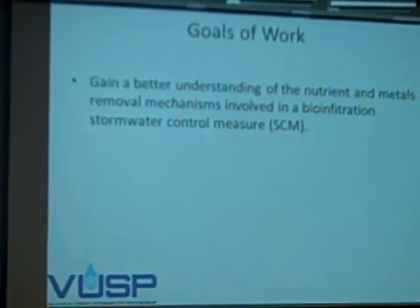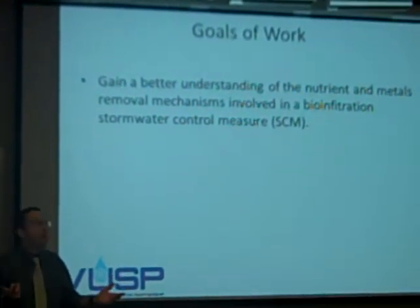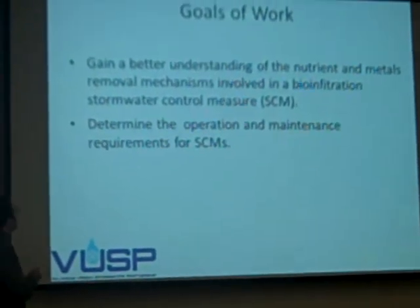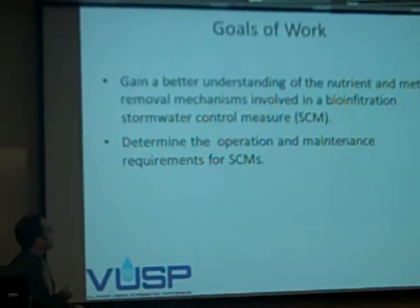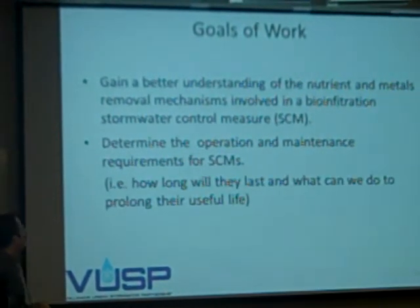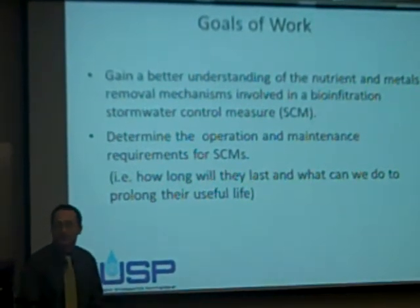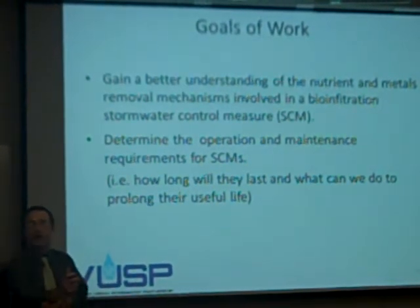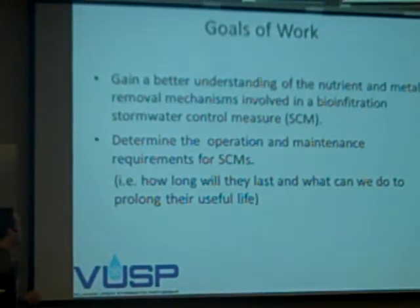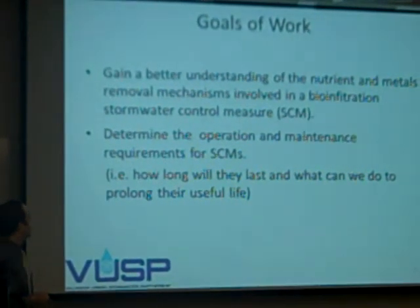The goals: first off, if you're going to design something, you need to understand what's going on. Is it reducing the amount of pollutants? By how much, and by what mechanisms? We need to know that before we can go to the next step. From a practical point of view, how can we use that information to determine how these systems can operate, maximize their operation, minimize their maintenance, and answer questions like: how long will they last? For metals removal, will they only last three seasons, or will they last well beyond the envisioned lifespan? And if we know how long they'll last, what can we do to prolong their useful life?